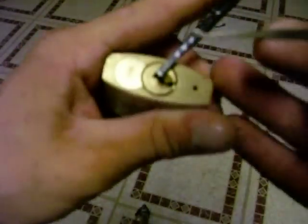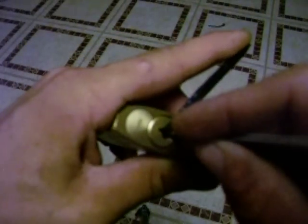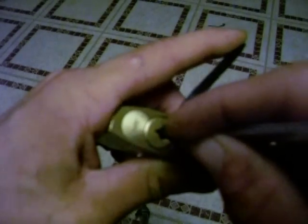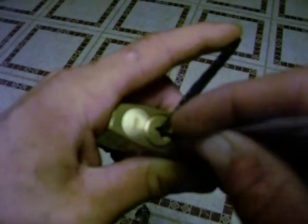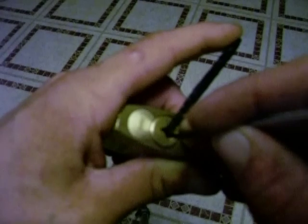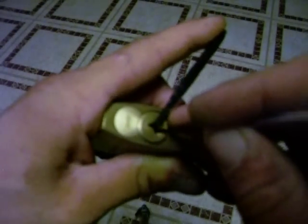And here we go — take a hook pick and get to work. First thing, I'm going to go back there and release some of the tension as I'm pushing up a pin. And then right when you feel the pin break, kind of get over the shear line, I put my tension back on real heavy and then move over to the next pin. Do the same thing to it. Got to figure out which one to do first though — so there is a binding order still.